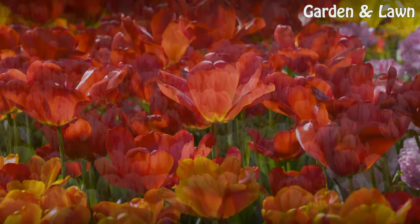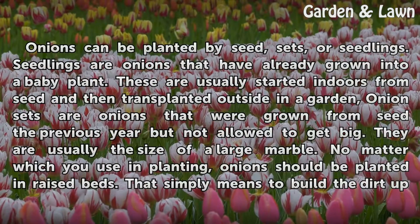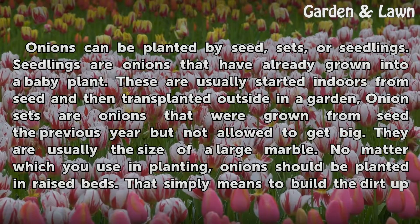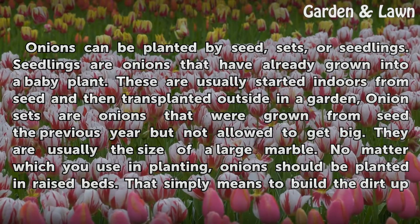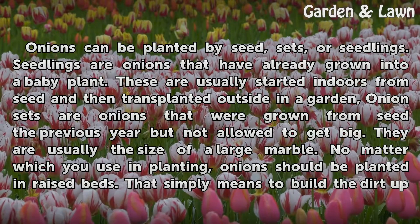Planting Process. Onions can be planted by seed, sets, or seedlings. Seedlings are onions that have already grown into a baby plant. These are usually started indoors from seed and then transplanted outside in a garden.